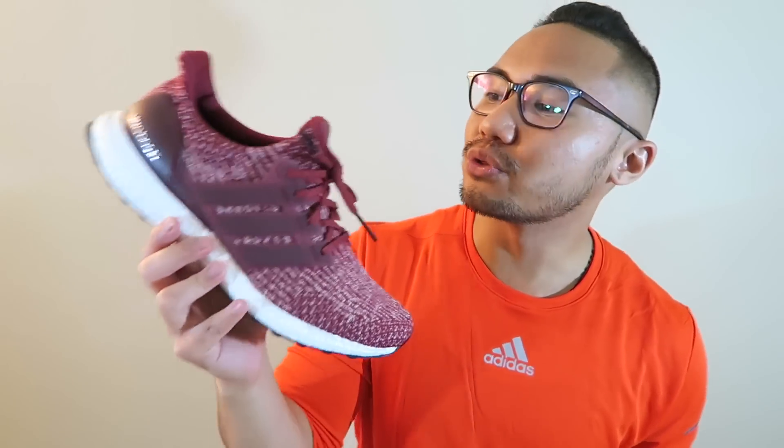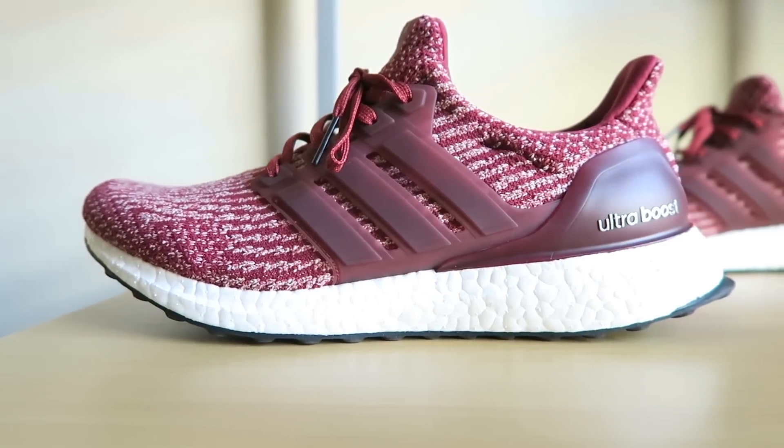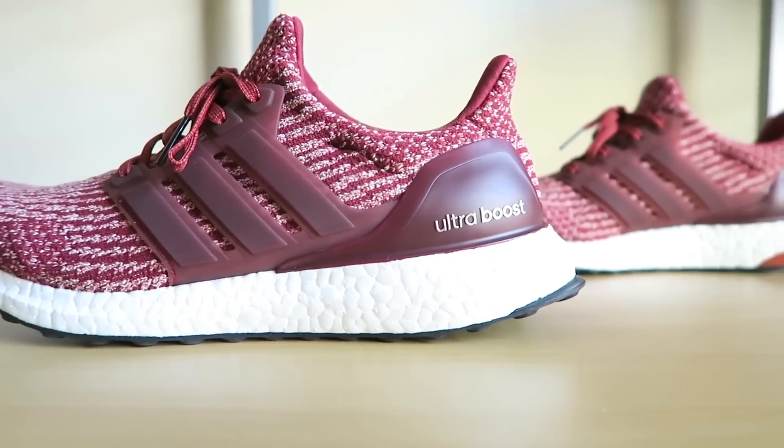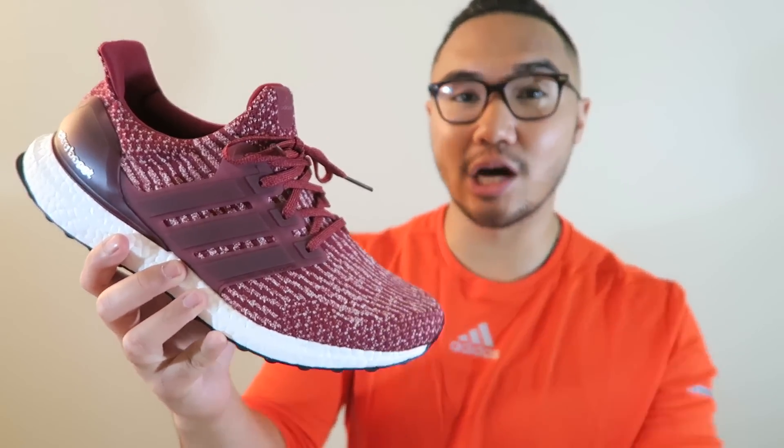With the brand new 3.0s, we still have the famous Ultra Boost silhouette. In terms of the silhouette, nothing really has been changed other than just the small details on it. One of the major differences on this 3.0 is, of course, the Prime Knit upper.